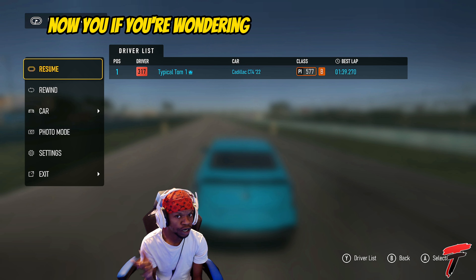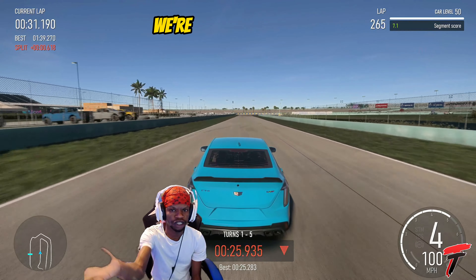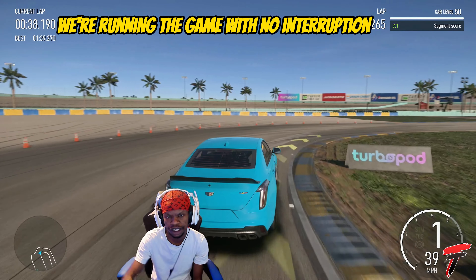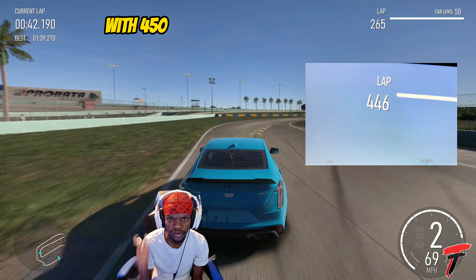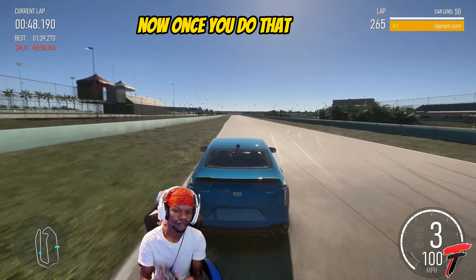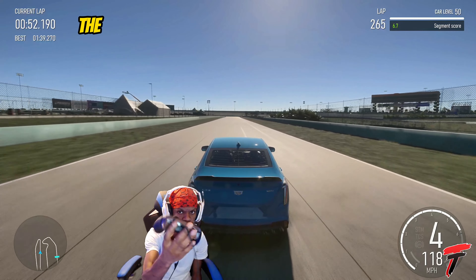Once you get those first two steps out of the way, you're already on the way to making this method work. If you're wondering how I did 200 laps, make sure you watch this video all the way through. We're at 265 laps — the most laps we did with this method running the game with no interruptions and no game pause was 450 laps.